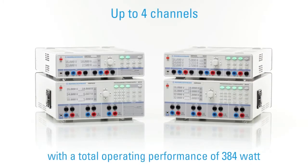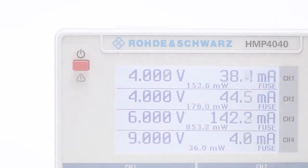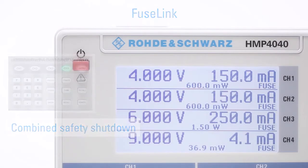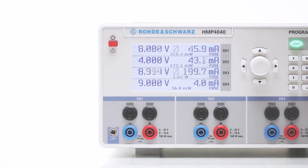People say a power supply unit only has to provide electricity — that is correct. The reason we included so many functions in our HMP series power supply units anyway is simple: we needed these functions for our daily development work. This has led to many practical solutions that will surely find your approval as well.